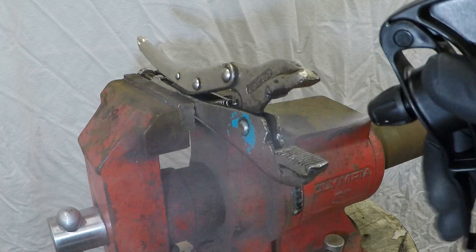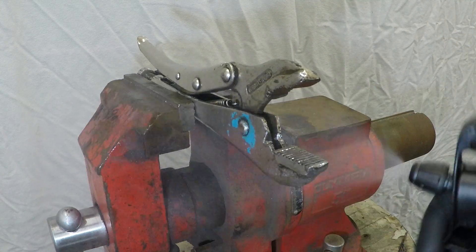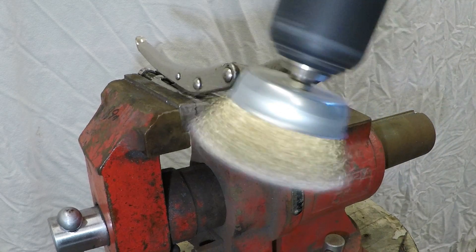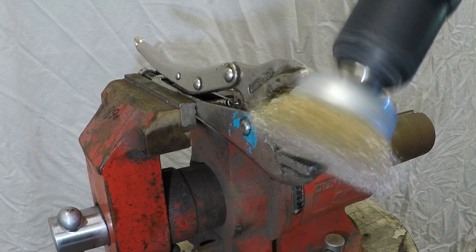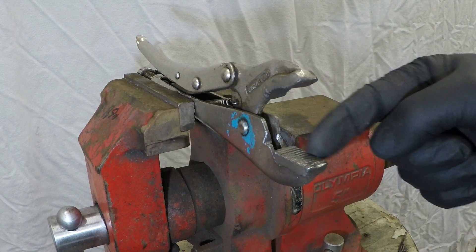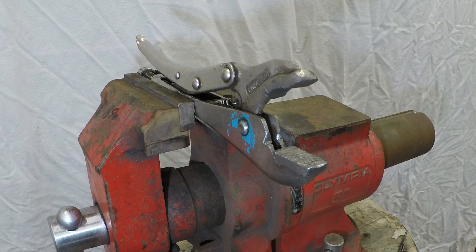We're going to start off by giving it a good old cleanup to get rid of all the grease, then we're going to grind all these teeth flat so it doesn't leave nasty marks in our piping.